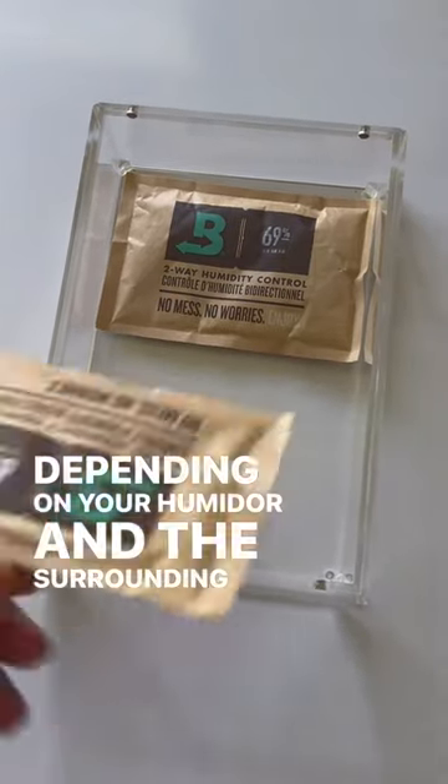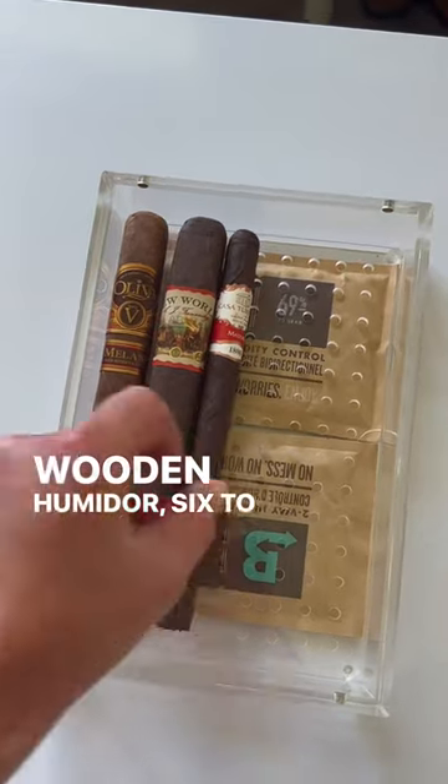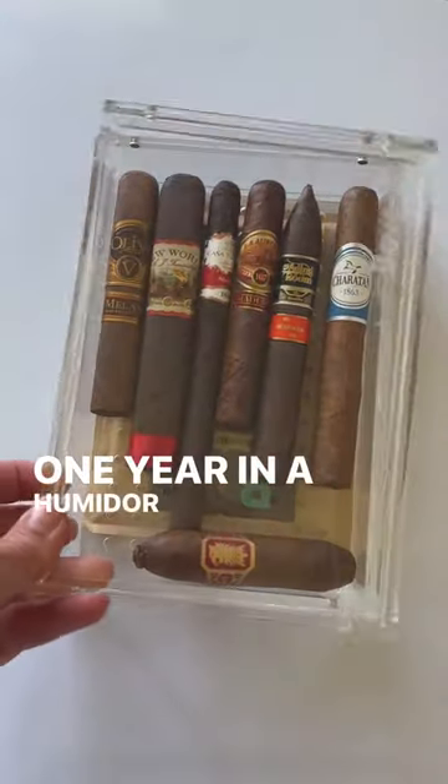Depending on your humidor and its surrounding environment, you can expect Boveda to last from 2 to 4 months in a wooden humidor, 6 to 9 months in an airtight humidor, and 1 year in a humidor bag.